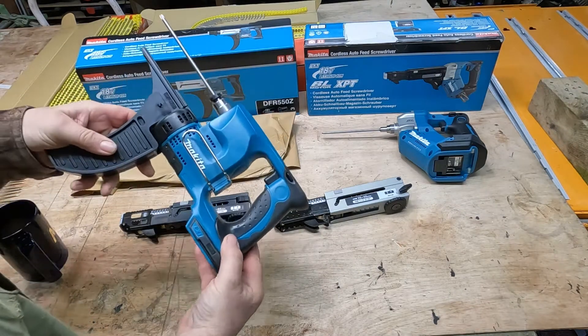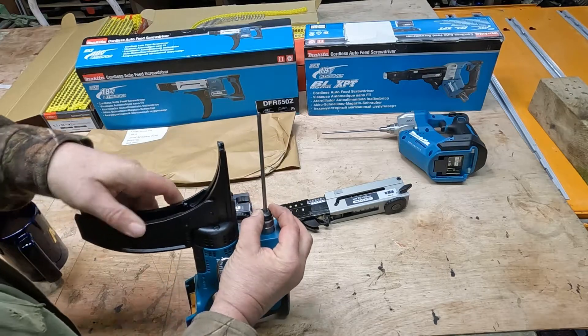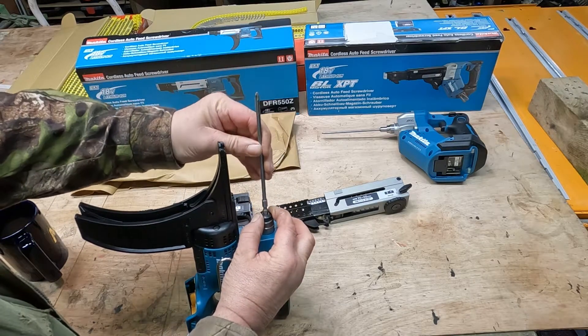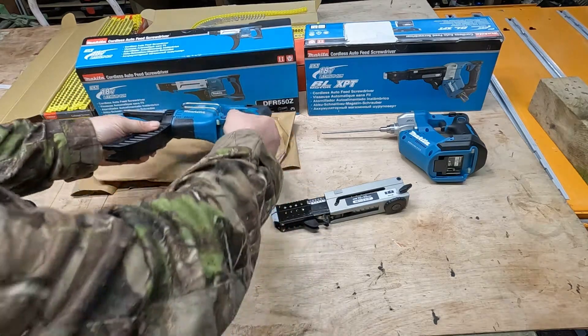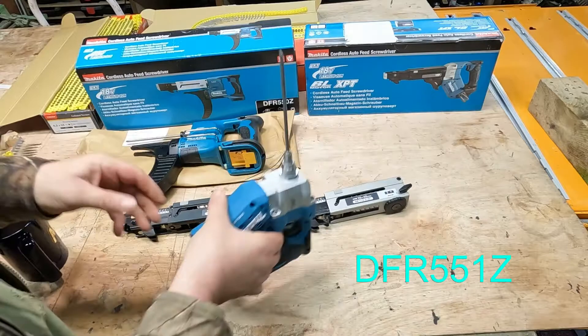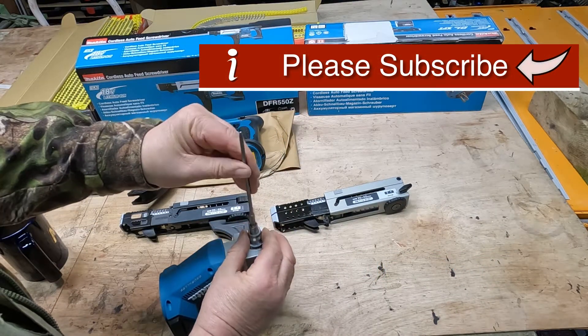To take the bit out on the 550 there's a rubber cover which you push down, pull your piece out and put it back in again. On the 551 it's all metalwork — you push the metalwork down and slide your piece back in again.